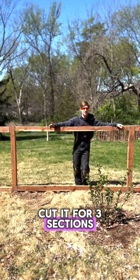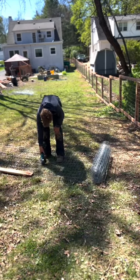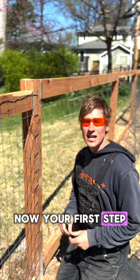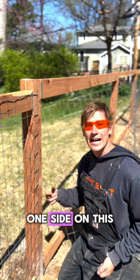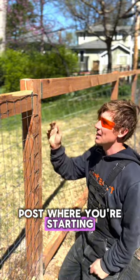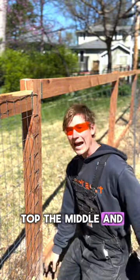I'm going to pre-cut it for three sections. Your first step is using these galvanized fence staples to hammer in one side on this post where you're starting. You want to do the top, the middle, and the bottom.